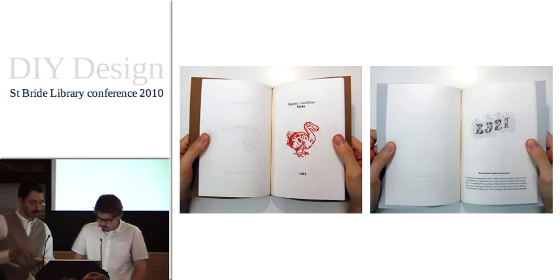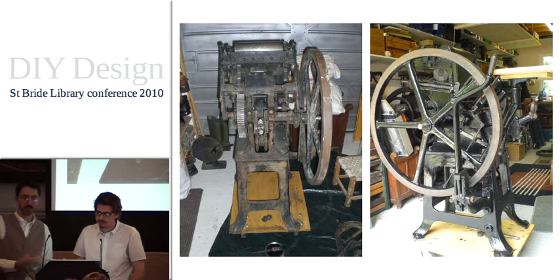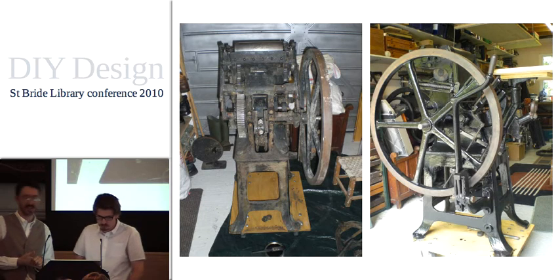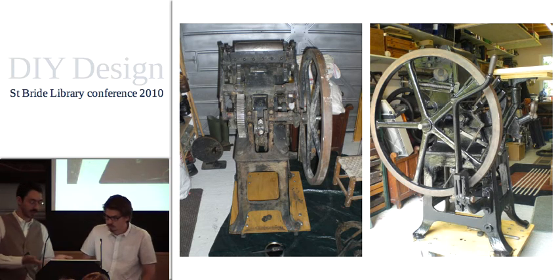Around that point we decided this was something we really wanted to proceed with. After our hilarious experiences with the Adana, we needed much more and much bigger equipment. We both have printers in our family, so we had a few connections and bits of advice as to what to look for. We started collecting type, looking through local ads and trawling eBay. From speaking to other people, we decided that Clayton treadle presses would be the best suited to what we were after. So we started collecting and restoring them.